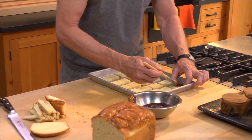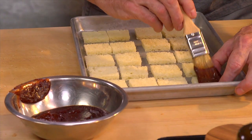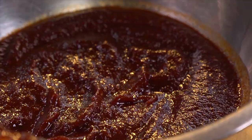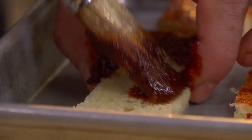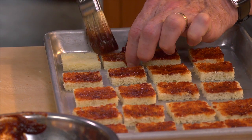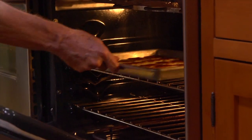That'll make them perfectly bite-size. Lay them out onto a baking sheet in a single layer and brush the top of each one with the cooled salsa negra. Slide them into a 400 degree oven and let them bake until crisp — that'll take about 10 minutes.